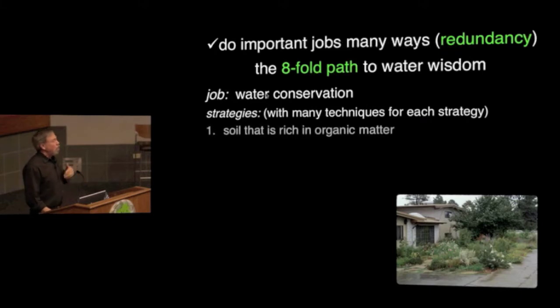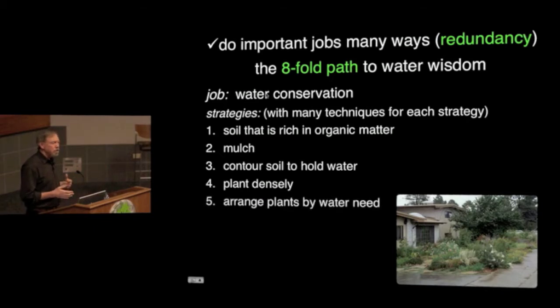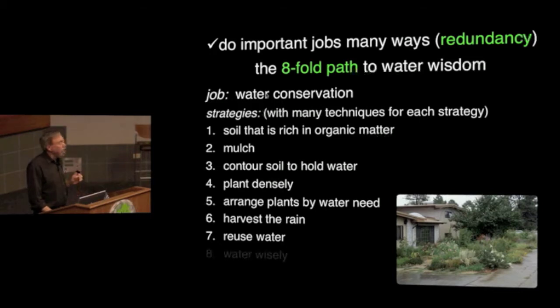The strategies include raising the amount of organic matter in the soil to help it hold more water; putting down mulches; contouring the soil so it will hold rain; planting really densely so there's not a lot of sun directly hitting the ground; arranging plants by water need — sort of like xeriscaping but more interesting; harvesting the rain we do get; reusing water whenever we can; and being careful about how we water. These eight strategies working together allow Mary to go two or three months without watering in the high desert of New Mexico.